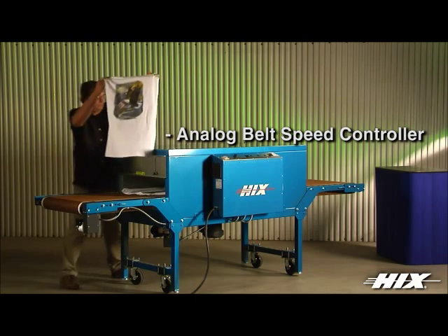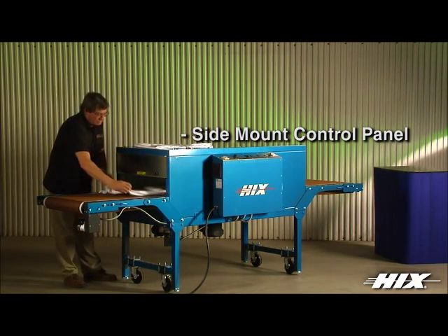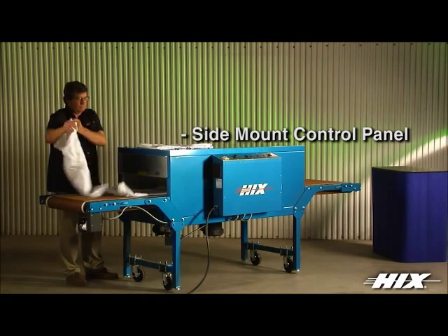Digital process belt speed controller optional. External mounted electronics and fan-cooled control panel keeps electrical components cool and increases the life expectancy of these internal components.